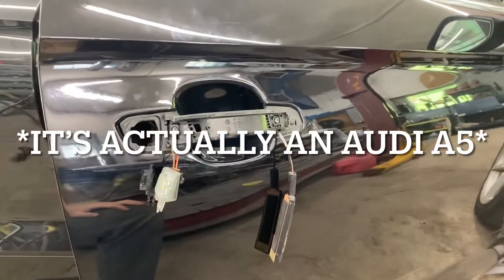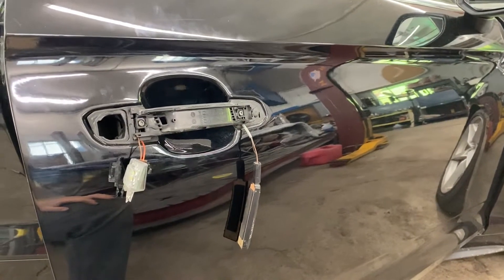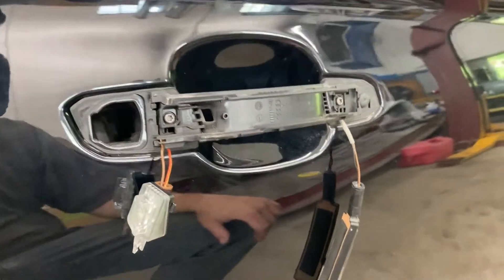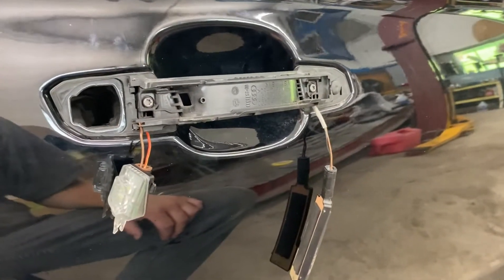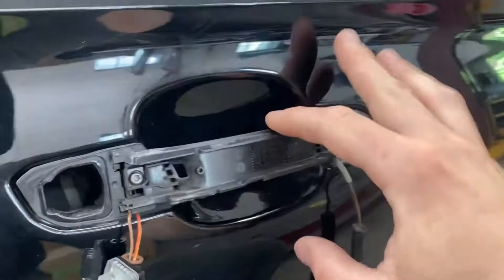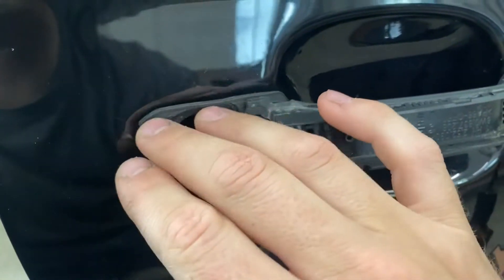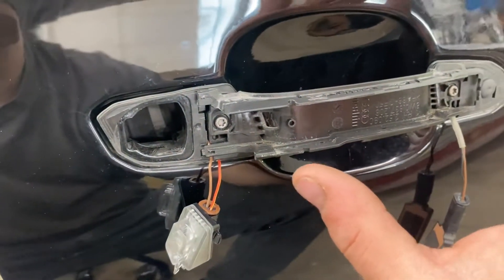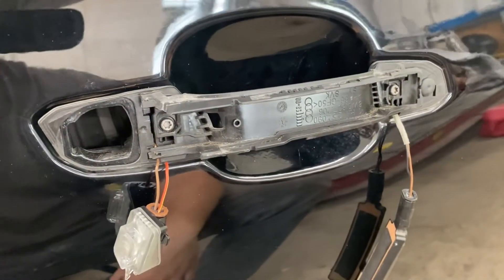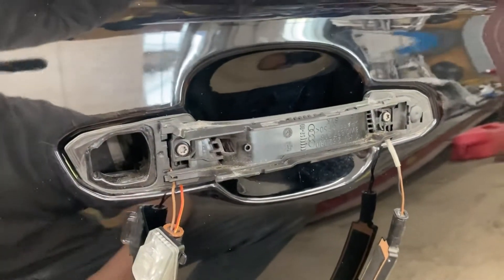I just wanted to make a short video on this 2019 Audi A4. I had some issues reinstalling the door handle. There are other videos that show how to take the handle apart, but my problem was that after screwing the handle back together, it wasn't quite tight where it met the car. It worked fine but just didn't seem tight, and the screws were tight — it just wasn't seating to the car properly.